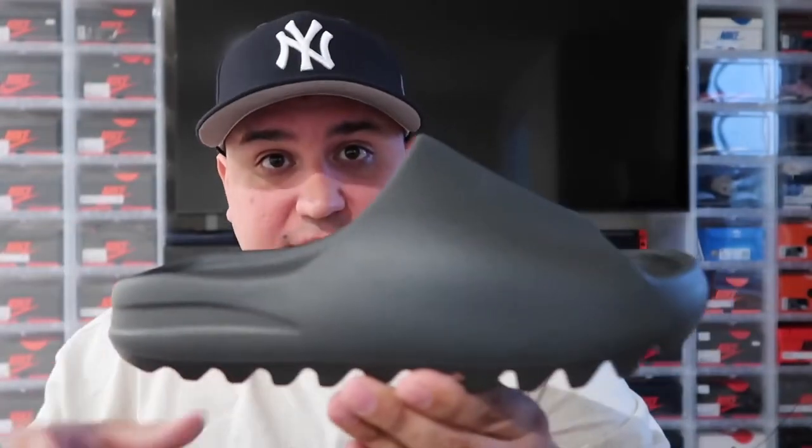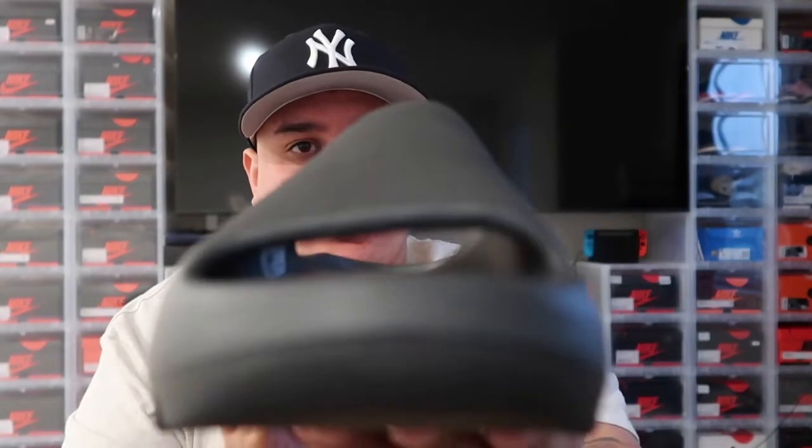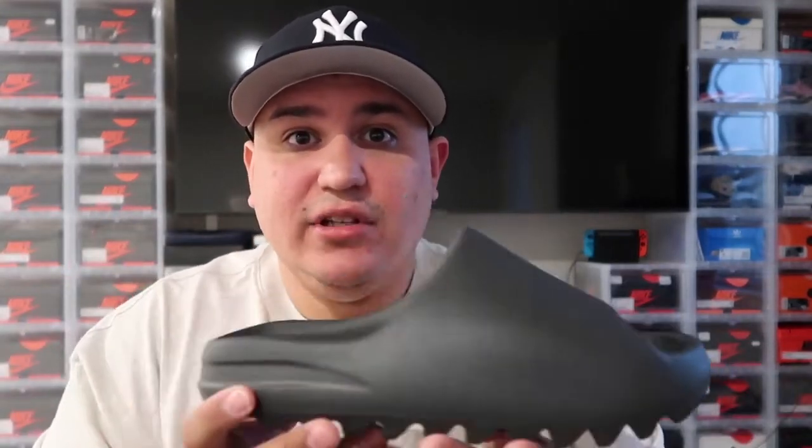This is going to be the all-black Onyx slides right here — let me give you a little 360 view on those. It's just an all-black, smoke-black color that literally goes with anything. You could wear these with shorts, a shirt, a tank top, just running around doing your errands all day. These Yeezy slides match everything — they're all black — and that's one thing about these slides that made me have to get them.